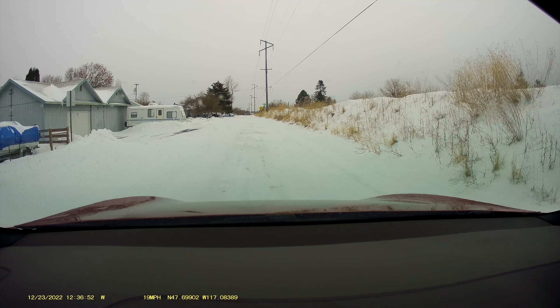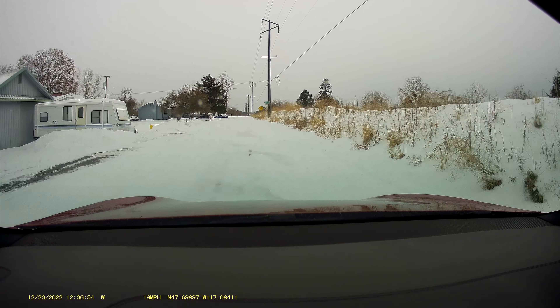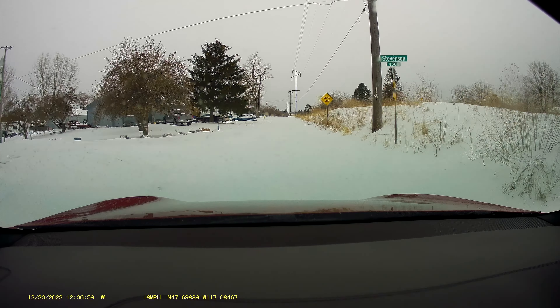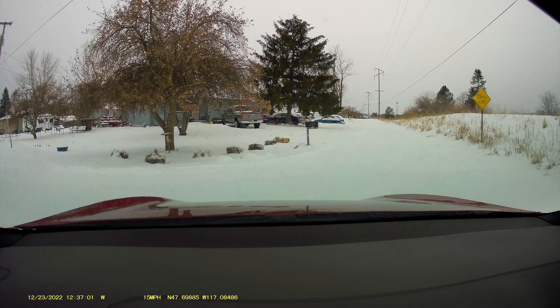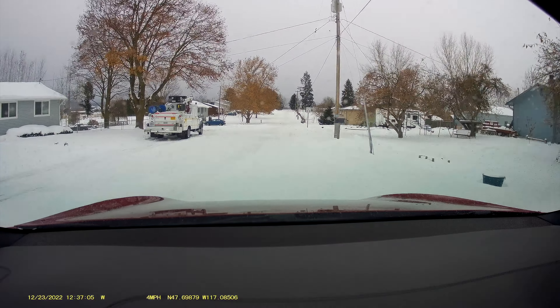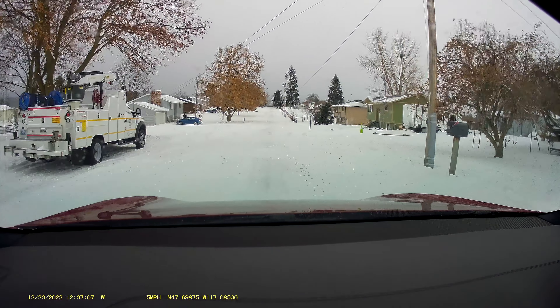We're coming up to this corner — it's a left turn and it's really going too fast. It shouldn't be going more than 15. I had to kick it out there because it was heading for that tree — it never would have made it.